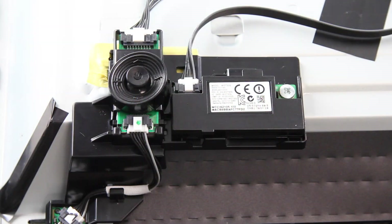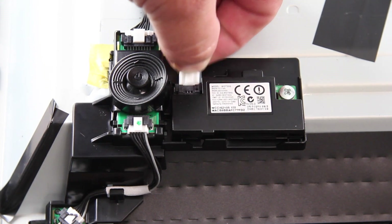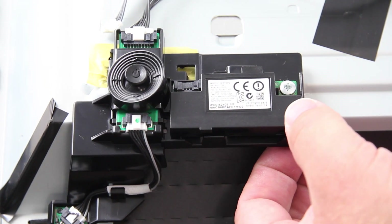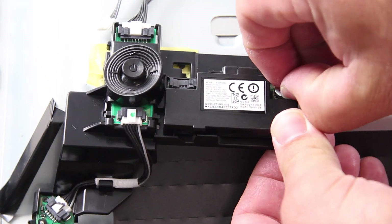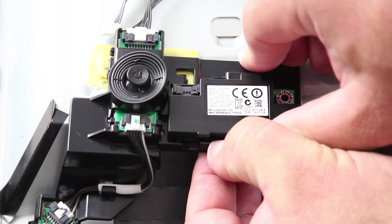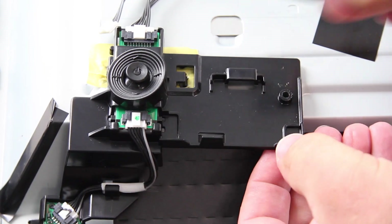The next board I am going to replace is the Wi-Fi module. Disconnect the cable on the Wi-Fi module. Remove the screw. Remove the board by pushing down the tab on the bottom of the Wi-Fi module and pulling it away gently from the board while pushing up on the Wi-Fi module.